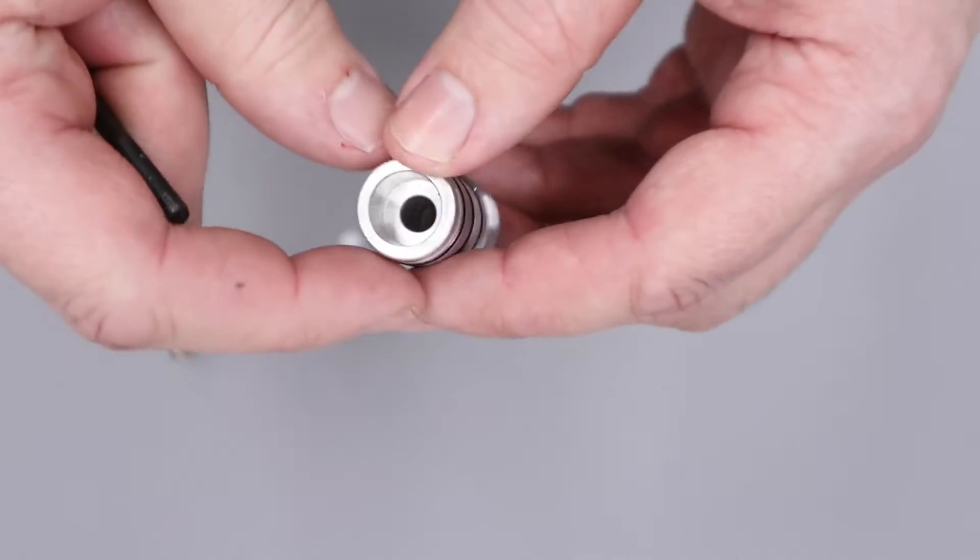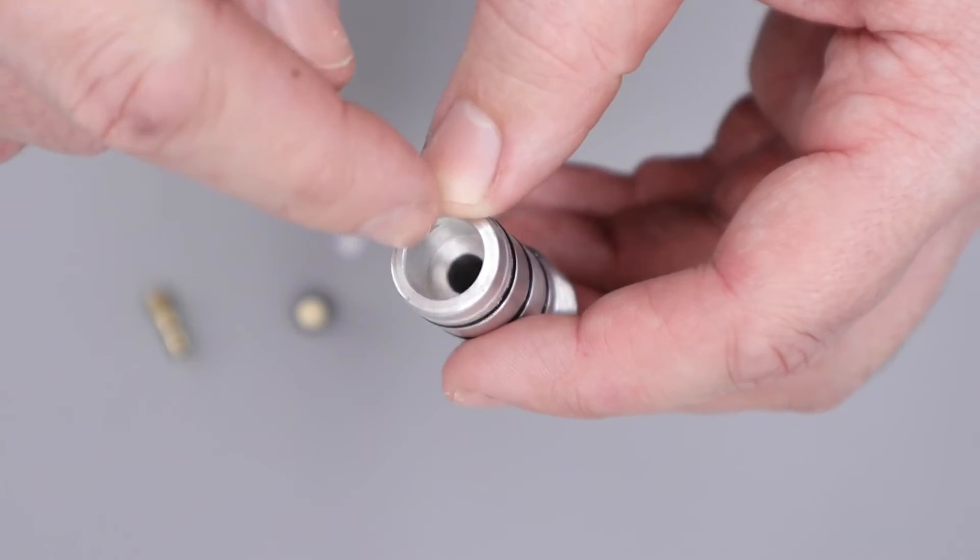Before you move on, just double-check inside the regulator body to make sure no Belleville washers got trapped inside there.